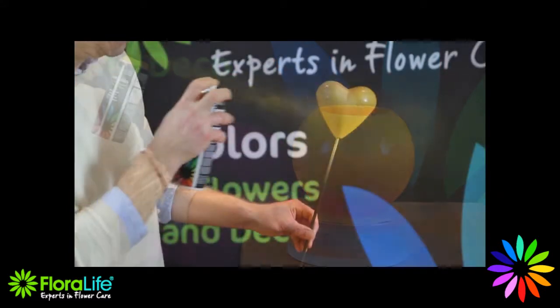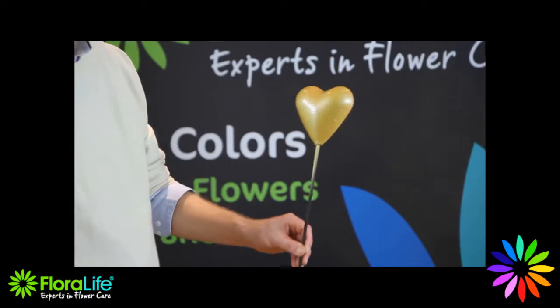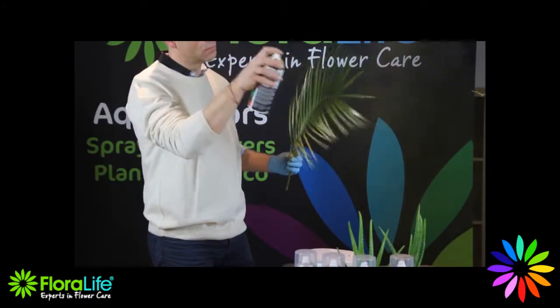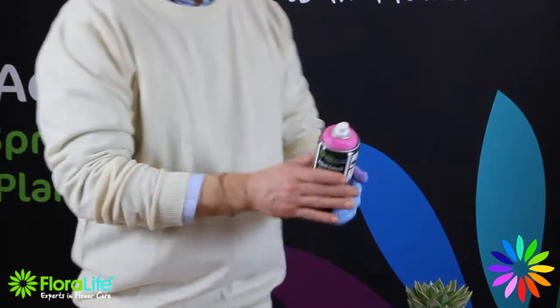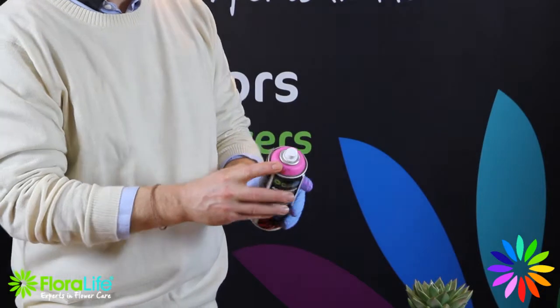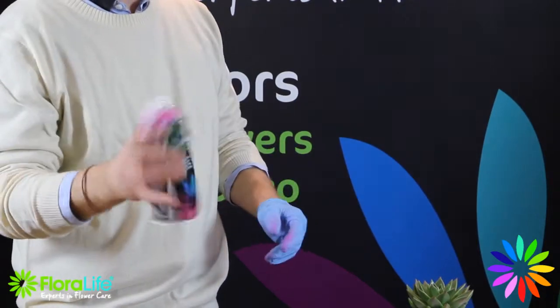Aqua Colour sprays are a simple and fast way to create a unique design customised for your consumer. The colour doughnut on the top of the can makes it easy to identify the spray colour inside.